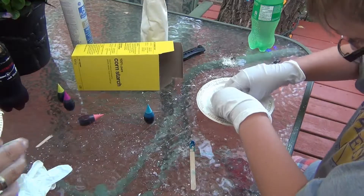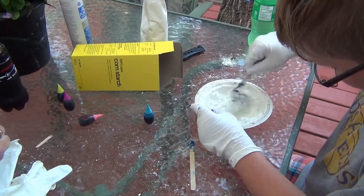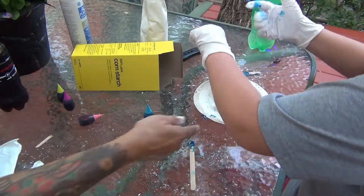Oh, that's why you wear gloves. I guess I should have mixed it with the stick first. Mix it as much as you can with the stick first, and then you just kind of start working it in there.